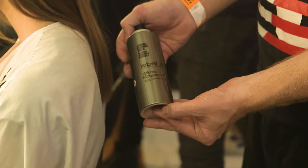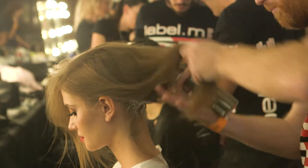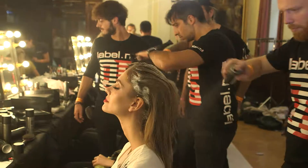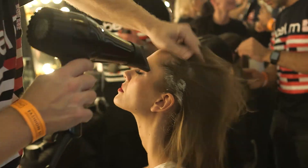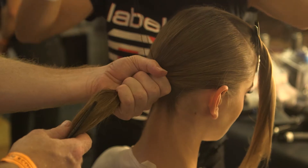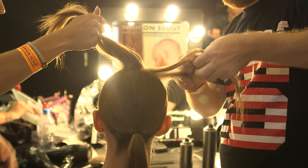With this step by step, we first of all prepared the hair with volume mousse. We actually just worked the volume mousse around the hairline and put it very slightly on the surface to give us a little bit of grip.